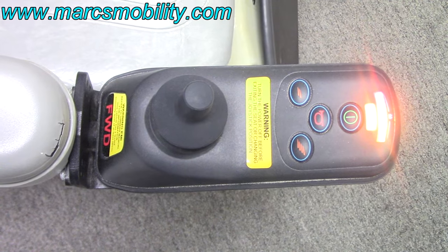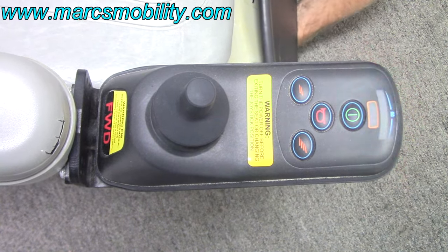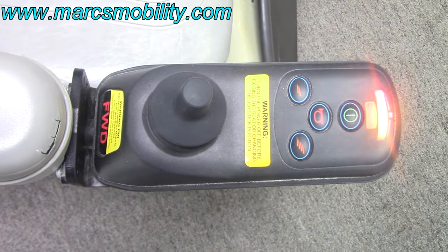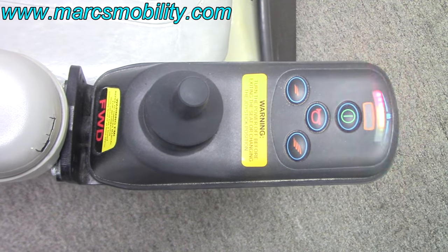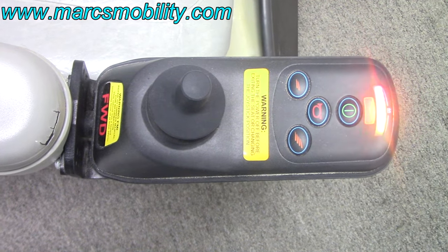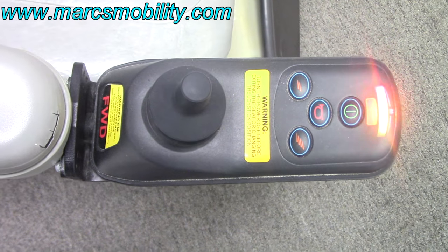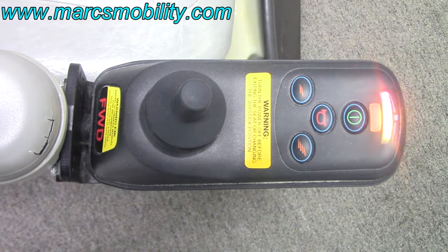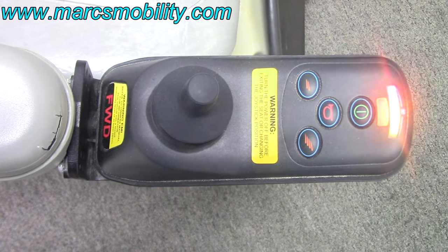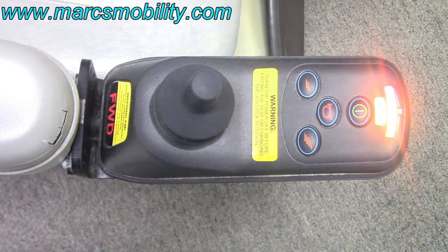For example, if I put this chair in neutral, you will see the lights start to flash — and now you have nine flashing lights. Nine flashing lights means your park brakes have a bad connection, but most typically when you see nine flashing lights, the chair is in neutral. To fix this, put the chair back into gear and turn the power off and back on to reset it.